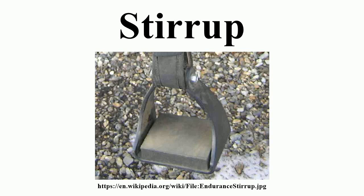A stirrup is a light frame or ring that holds the foot of a rider, attached to the saddle by a strap, often called a stirrup leather. Stirrups are usually paired and are used to aid in mounting and as a support while using a riding animal.